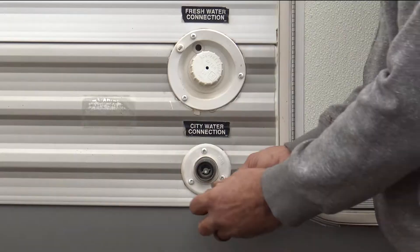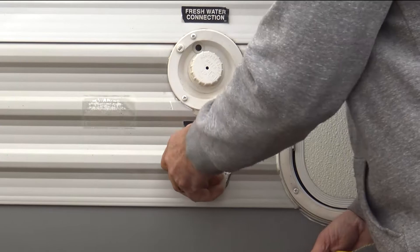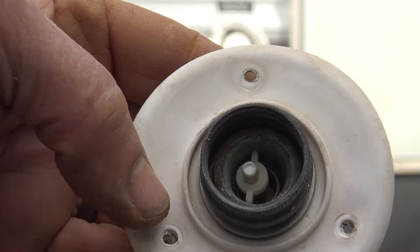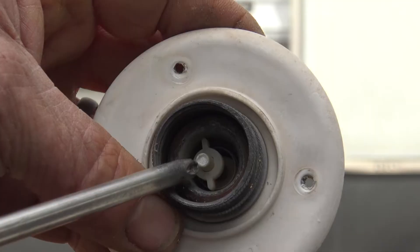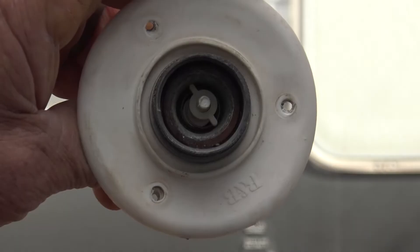The next thing to do is unscrew the screws on the flange of the city water connector. We're just going to undo those and remove the old connector — it's as easy as that. On the old connector you can see that the check valve is just dilapidated, it's no good anymore. When you apply pressure from the city or a hose spigot, it activates the check valve inside. Once that degrades and the rubber dries out, it's no good anymore and it's time to change it out.